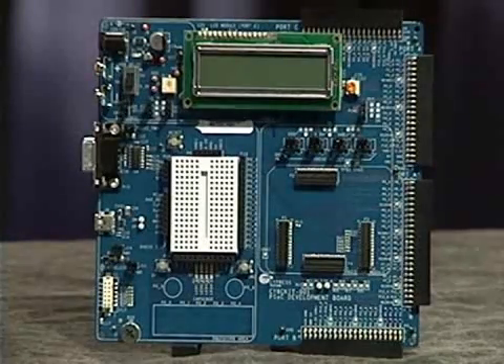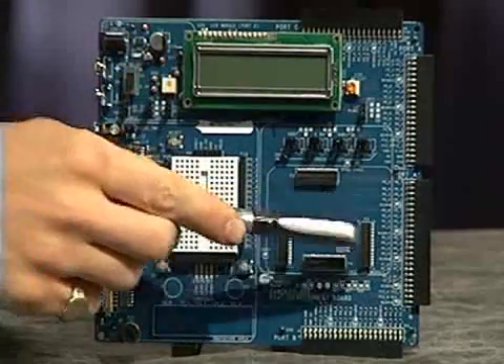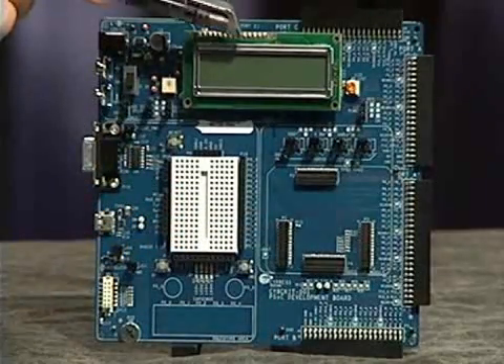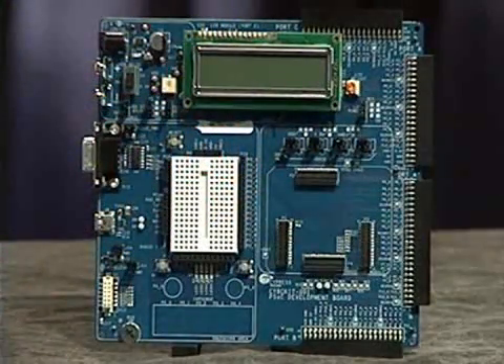The processor module area has multiple jumpers that allow you to select the voltage settings for different I/O. These are the connectors for the processor module. There's also an LCD screen on board. Additionally, there are four I/O headers, which allow you to connect to Cypress Expansion board kits or boards you make yourself.